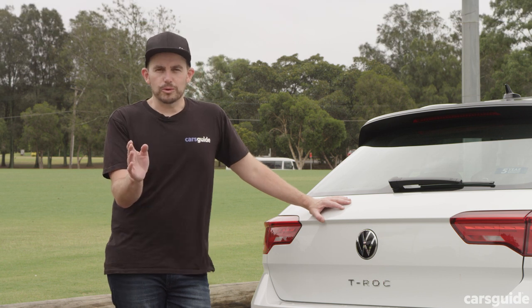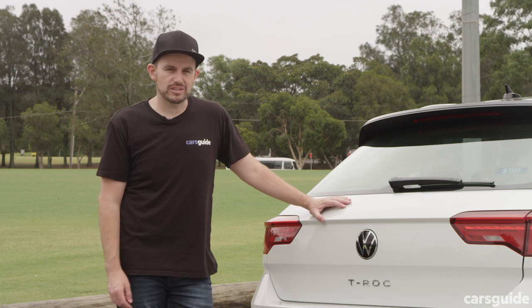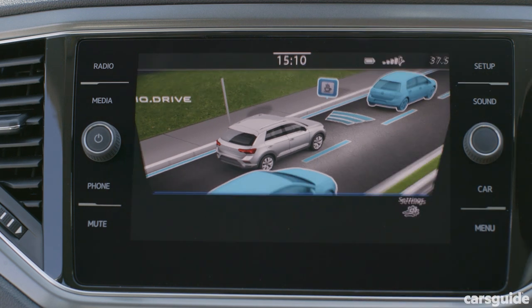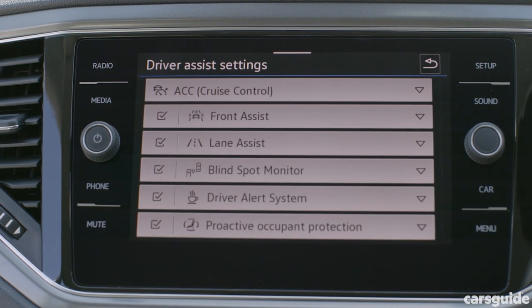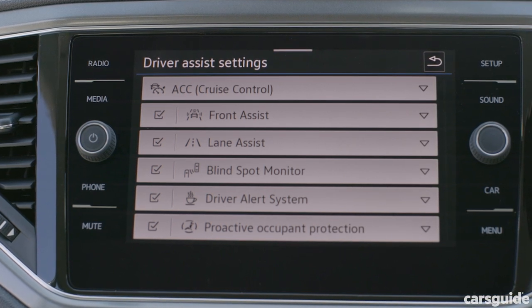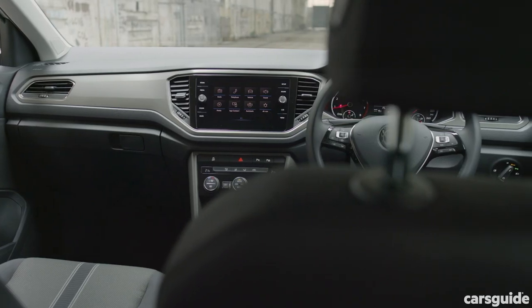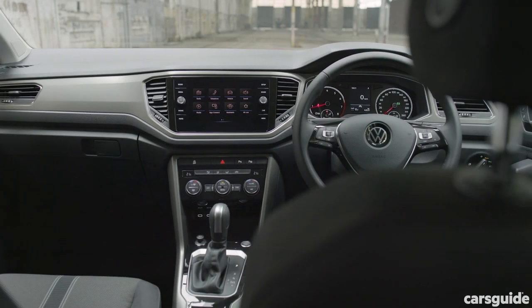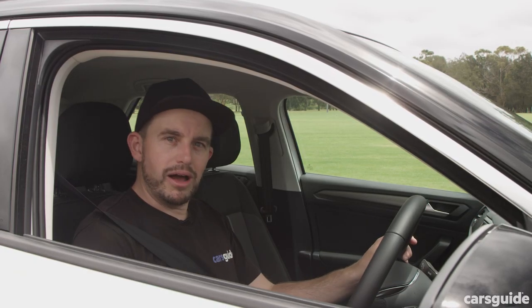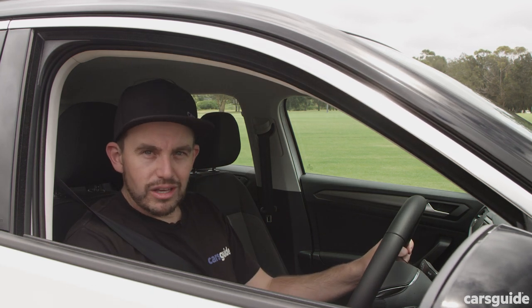Even for a base model car, this 110 TSI Style version of the T-Roc has some pretty advanced safety technology. As standard, there is auto emergency braking with pedestrian detection, lane keeping assistance, adaptive cruise control, blind spot monitoring, rear cross-traffic alert, auto high-beam, and driver fatigue monitoring. Inside, there are six airbags, and the media screen doubles as the reverse camera monitor. Plus, there are front and rear parking sensors, and a system that allows the car to park itself.